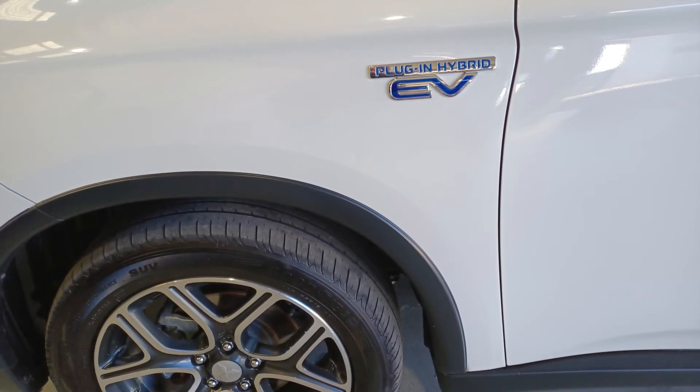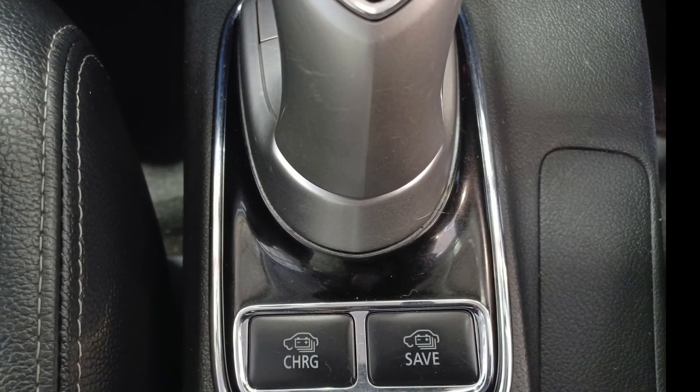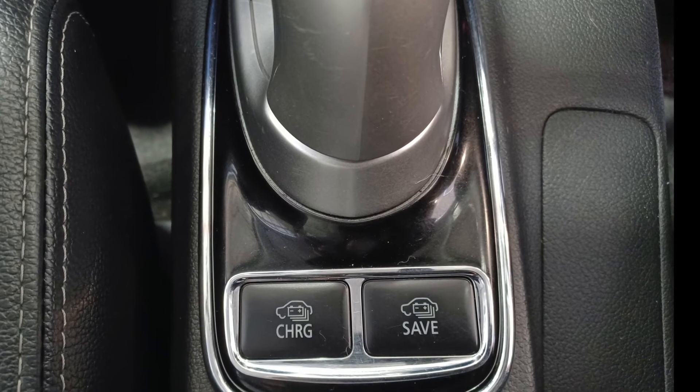The reason I share those other ideas is they may work on other models that don't have the button we found. We found this button — it's down by the transmission shifter, and it's that button on the left there with "charge" written on it.